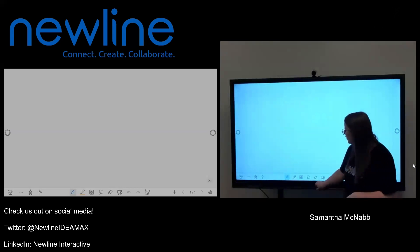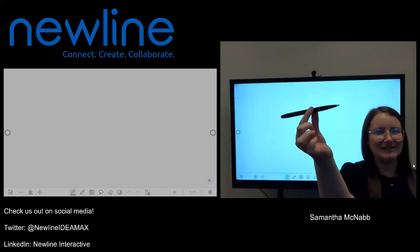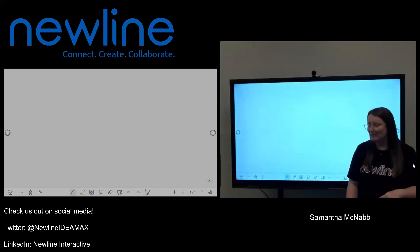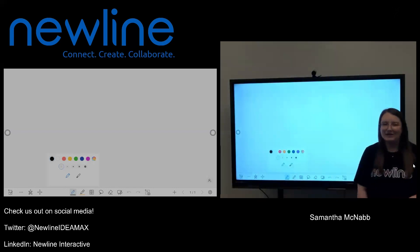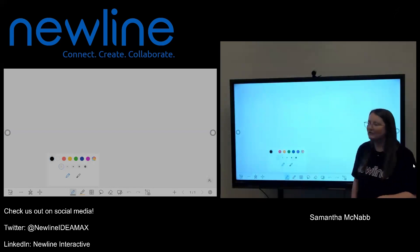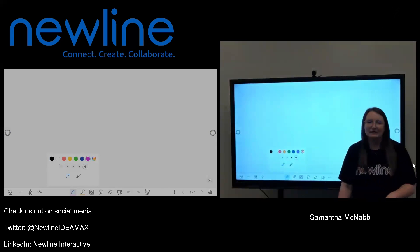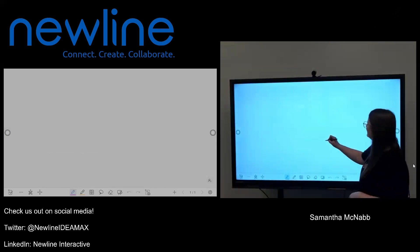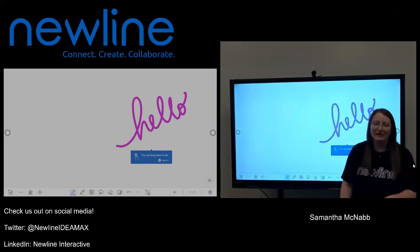By default on my New Line panel, I'm going to get two of these very snazzy little New Line styluses that I can use to write. If I pick up that stylus and I'm going to change my pen color, I'm going to tap the edge of my stylus on that pen tool. You'll see I have a ton of different color options here. I'm going to click purple and make that a little bit thicker so it's easier to see. Now I can take my stylus and use that to write on my New Line panel.